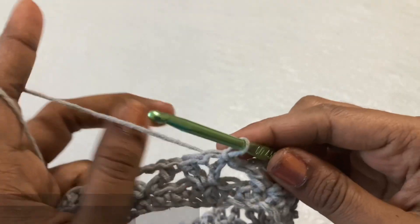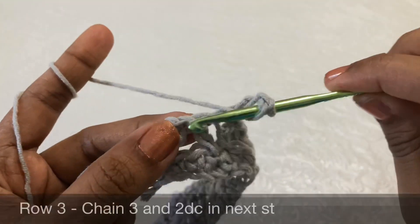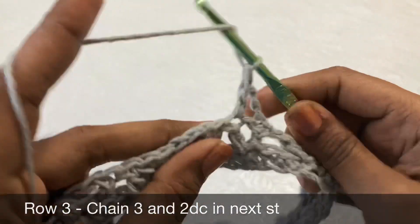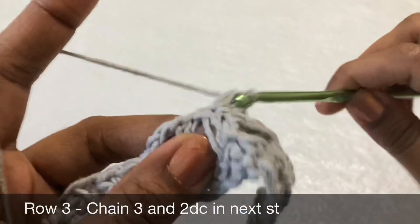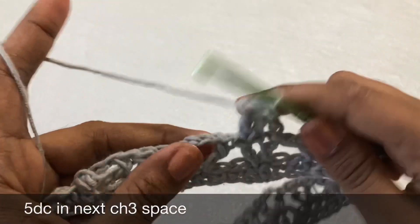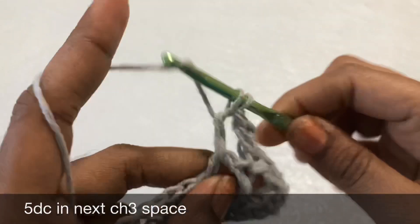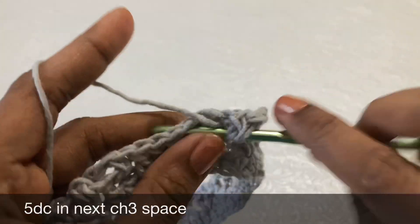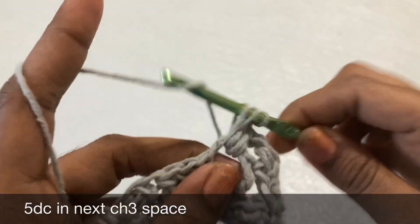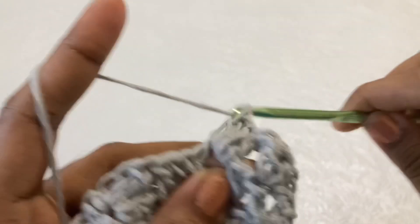Now chain 3. One is an increase round and another is a no-increase round. This is the increase round — chain 3, then in the next double crochet stitch make two double crochet. This is how we increase. In the next chain 3 space, make 5 double crochet: 1, 2, 3, 4, and 5.